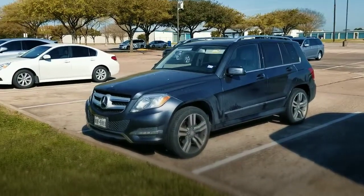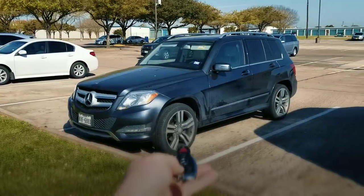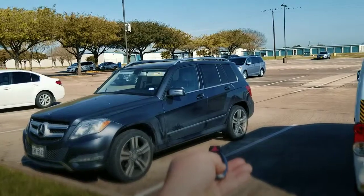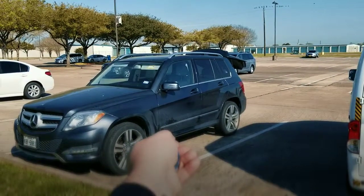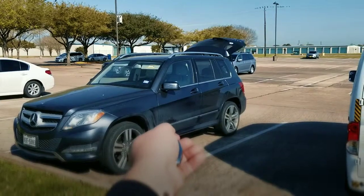Here is the lock button and here is the unlock button. Let's go ahead and pop the trunk — the hatch in the back. Boom, there it is. Let's go ahead and test out the remote alarm. Boom, there it is guys.